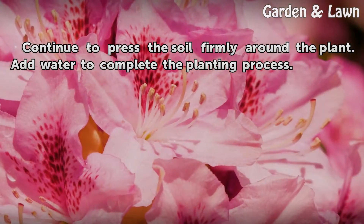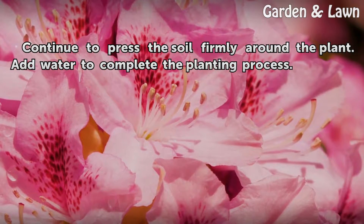Step 7: Continue to press the soil firmly around the plant, then add water to complete the planting process.